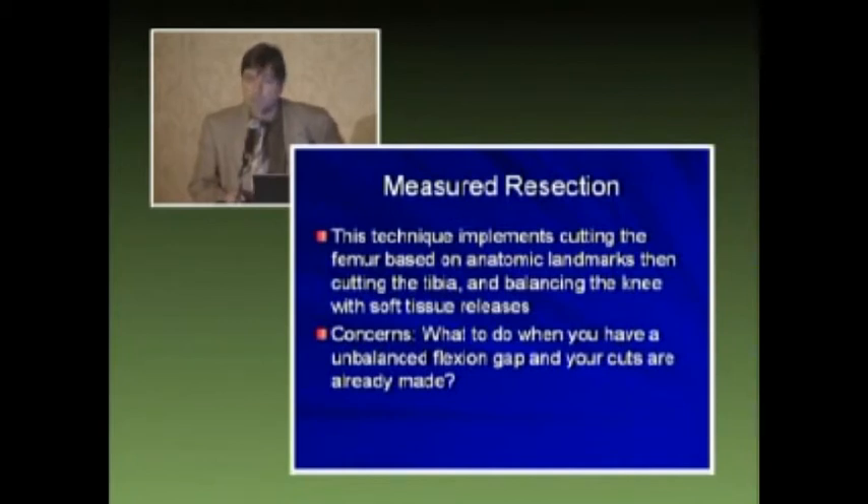With the concept of measured resection, this technique implements cutting the femur based on anatomical landmarks, then cutting the tibia and balancing the knee with soft tissue releases — and this is how I was initially taught. The problem with this is once you've cut your femur, you've fixed your rotation. And if you can't balance your knee appropriately, especially in flexion, you really have no other options.